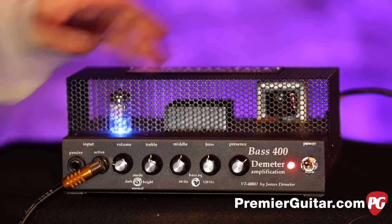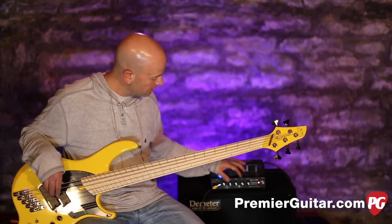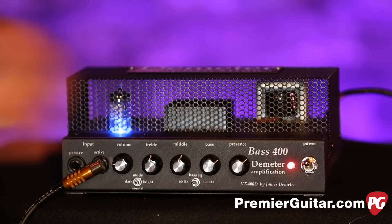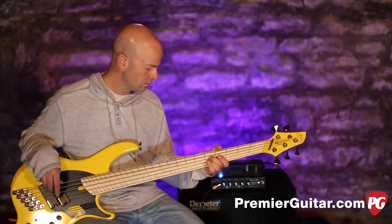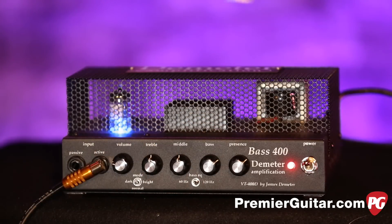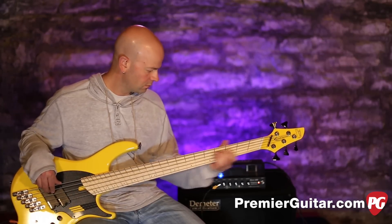Rolling it all back off, I'm going to go over here and test the bass control real quick. Getting into how that bass control works on the different frequency settings.